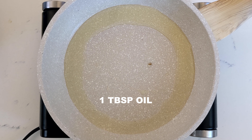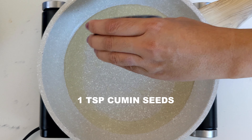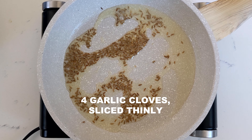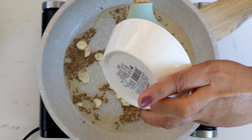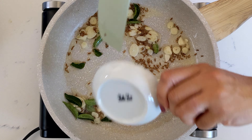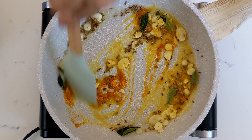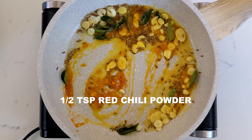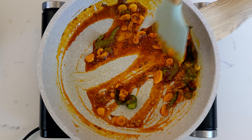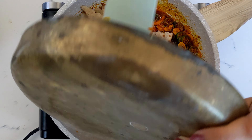Heat some ghee or oil in a pan. Add cumin seeds, hing or asafoetida, thinly sliced garlic, some curry leaves, turmeric, red chili powder, and sliced green chilies. Give that a nice mix and let cook for a few seconds.